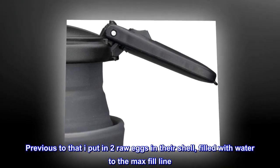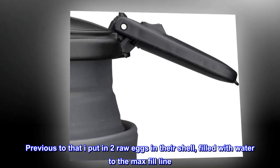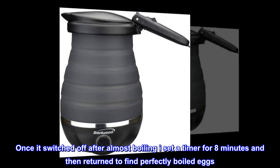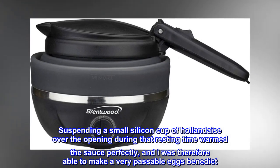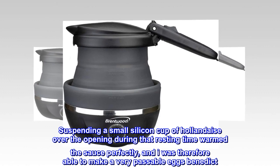Previous to that I put in two raw eggs in their shell, filled with water to the max fill line. Once it switched off after almost boiling, I set a timer for 8 minutes and then returned to find perfectly boiled eggs. Suspending a small silicon cup of hollandaise over the opening during that resting time warmed the sauce perfectly, and I was therefore able to make a very passable eggs benedict.